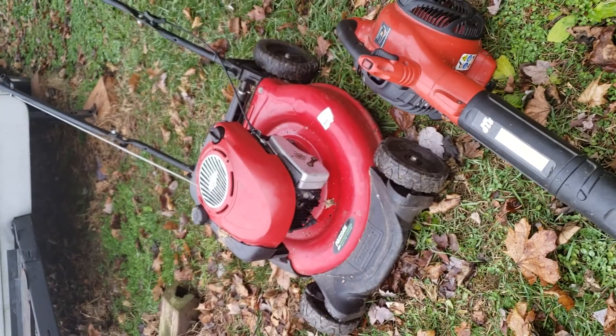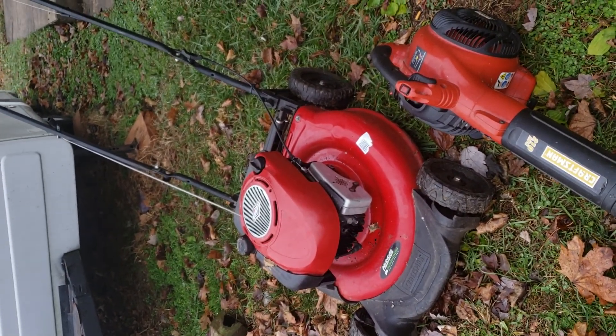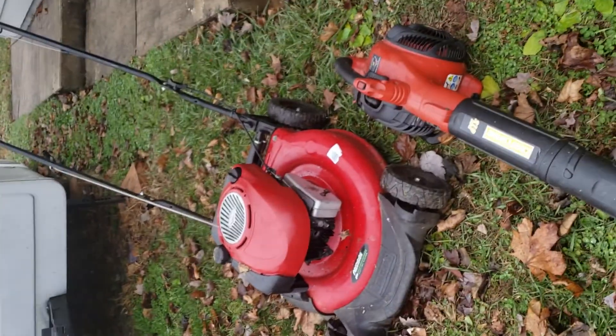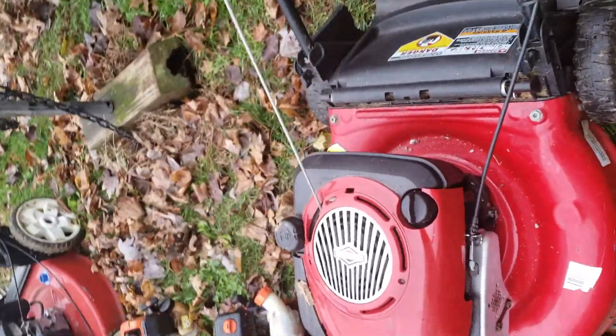I have a Craftsman mower — this thing is very light. I use this for very small yards because it doesn't have the self-propelled or four-wheel drive like that one does. This is a Craftsman though, it's a very nice mower and it works great.